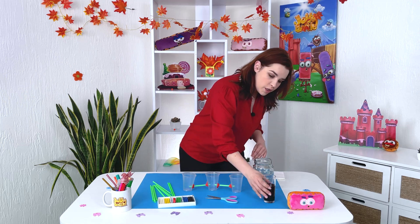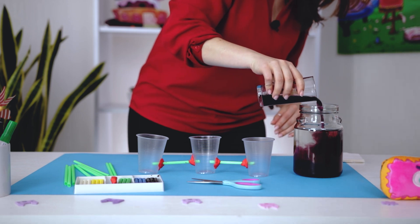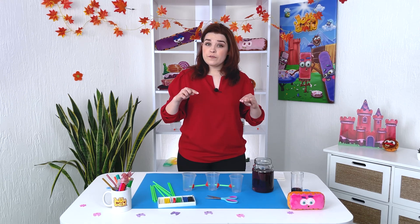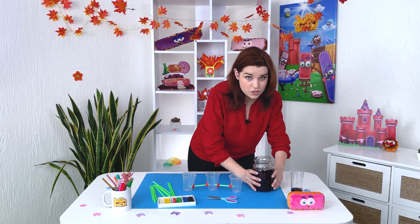To make this experiment even more fun, we're going to use colored water. Pour it right there. Now we pour water into one glass and see the water gradually fill the cups. Watch — is the liquid level the same in all the cups? Let's check it out.